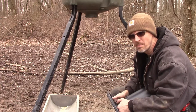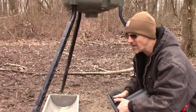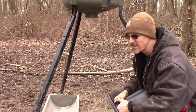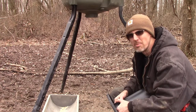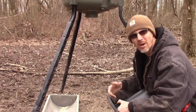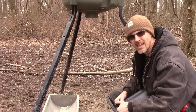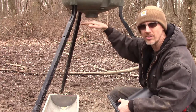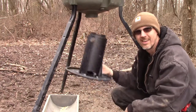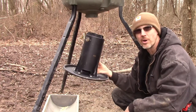I looked out a little bit later and there was something big and black on the ground under the feeder. I'm thinking, that's too big for a squirrel — it looks like it could be big enough for a raccoon, but I don't think a raccoon is going to be out this time of day. I kept looking at it, and then I realized I was looking right through here at the deer's shoulder. She broke the dinner table right off the bottom of it.